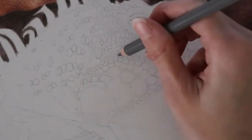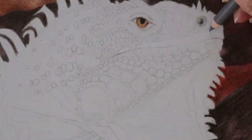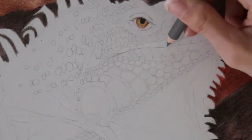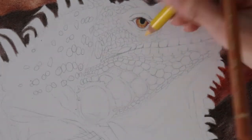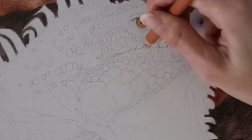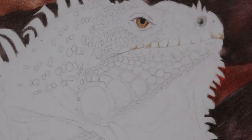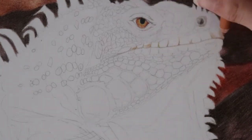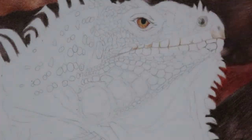Generally when you have a more complicated drawing like this, you want to pick a central point, start there, and work your way out and around from there. I started off with the mouth area. You can see I've already done the eye and the nostril, so for the scales I'm going to start around the mouth and I defined the mouth with a gray colored pencil and now I'm going to start and define the scales directly above and below the mouth.